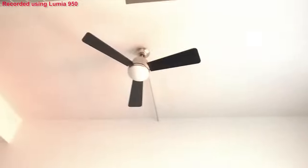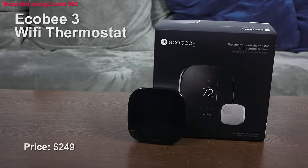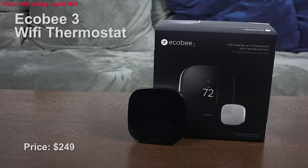Hey guys, Thunder E here. This is a different review video in terms of how I'm shooting it — I'm using the Microsoft Lumia 950. I want to talk about something really important for me since I live in the Northeast: heating. That guy up there is my HVAC system, and I'm talking about the Ecobee 3. This is what I consider one of my top buys from my holiday gift guide.